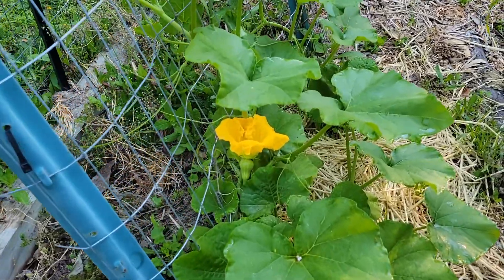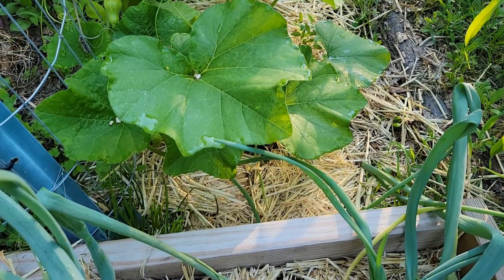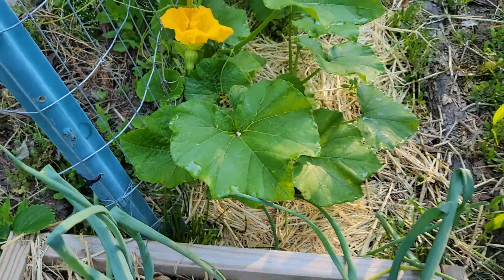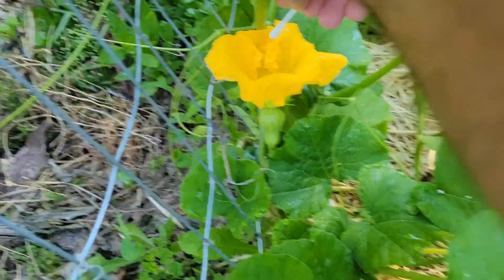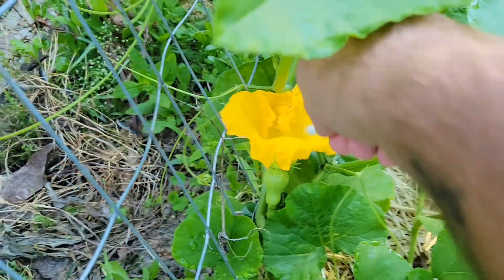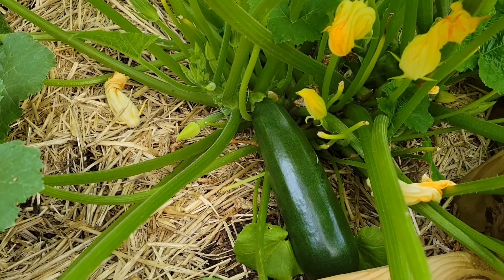That's the female one on the other side of the garden that's most likely going to open up tomorrow. Just like I suspected, the very next day it opened. So we got to get our q-tip out with the day-old pollen on it to see if this will work. I've never done 24 hours later before, but we'll see.